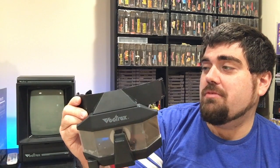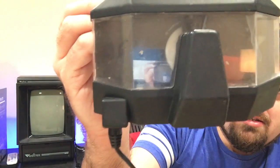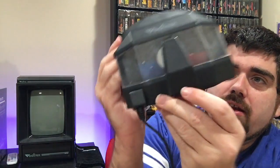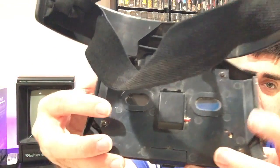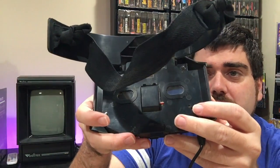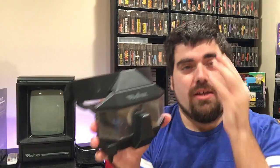We have the Vectrex 3D Imager! This was video games' first foray into 3D. If you look inside there's a disc — you can take it out from the bottom. It has blue, red, and green sections on it, plus a black section that blocks one eye. It spins and alternately covers one eye or the other to create the 3D effect at certain intervals while you're playing.